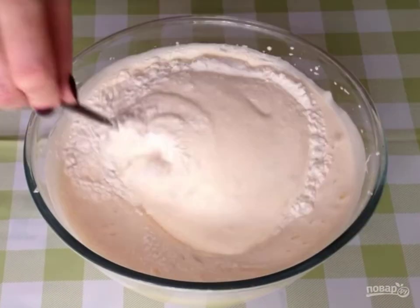Add the sifted flour in small portions. Gently, from top to bottom, mix.